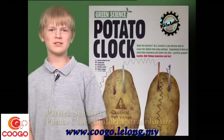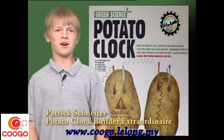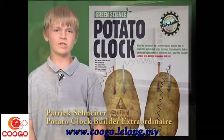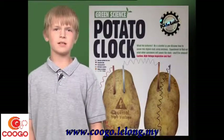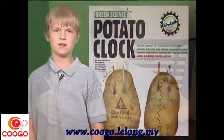Hello! My name is Patrick Schneider and I'm going to be telling you about using a potato to power a clock. To research the project, I studied facts on an internet search about potato batteries and watched several videos on YouTube about using fruits and vegetables for battery power. Today I'm going to demonstrate the Green Science Potato Clock Kit and talk about some interesting electricity facts.